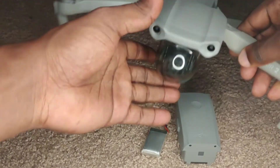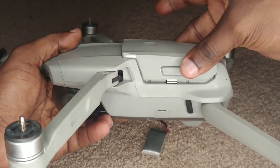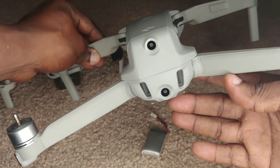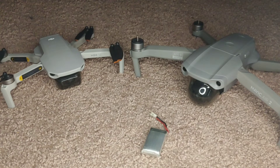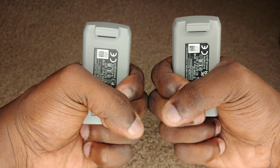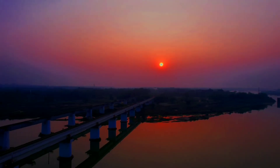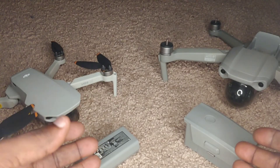For the Mavic Air 2, the principle is the same — line the battery up and press it firmly in so all the lines are flush. Check from the side for any unusual protrusions; once it sits comfortably, the battery is firmly in place. Make sure it's secure before you launch. Also, if you own a Mini SE battery, it's normal for it to expand slightly while discharging. However, if it retains a swollen shape even after cooling down, your battery may be failing and it's time to replace it.